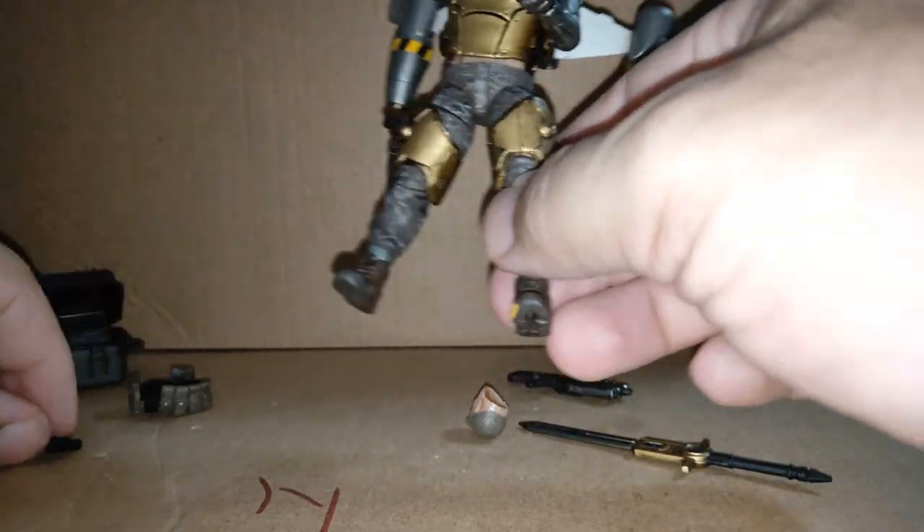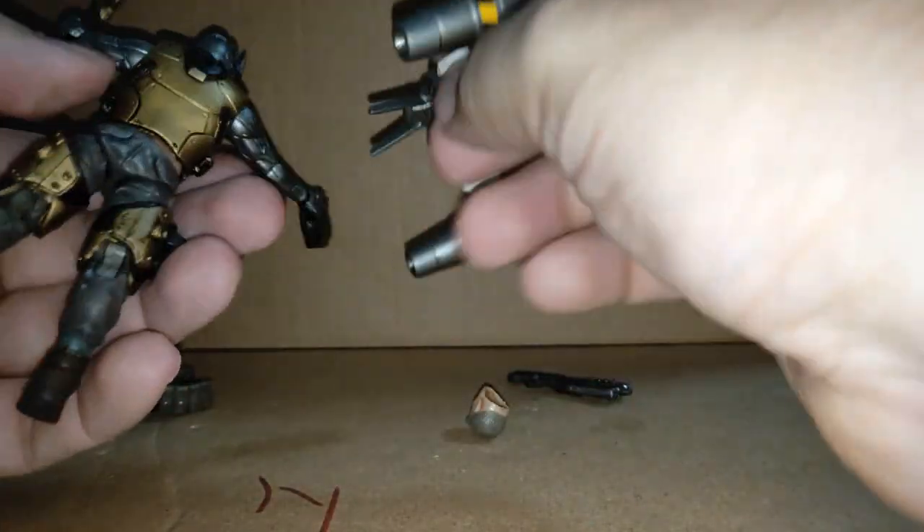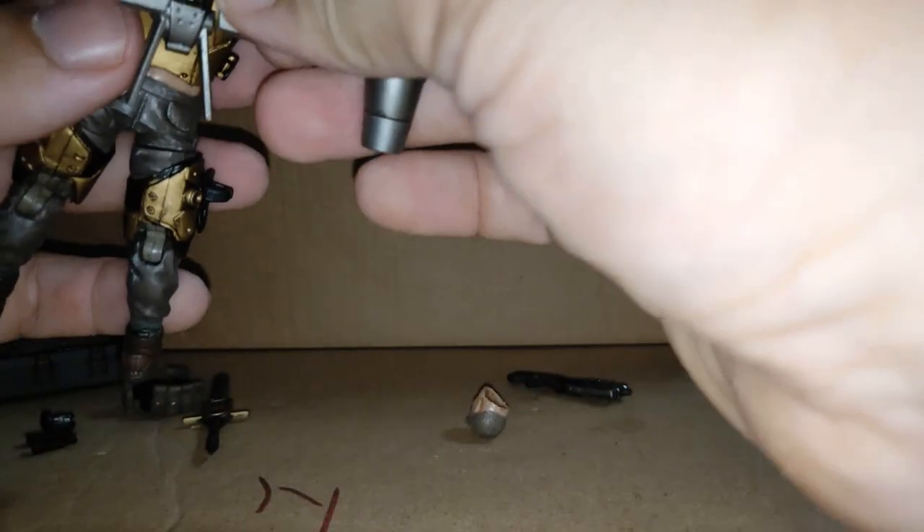Very, very nice. I won't pose him with the binoculars, but let's pose him with his sword. Not really the best hand for it, so I'm going to change the hands over just for this pose — but the wings and everything keep coming out. Let's try again.